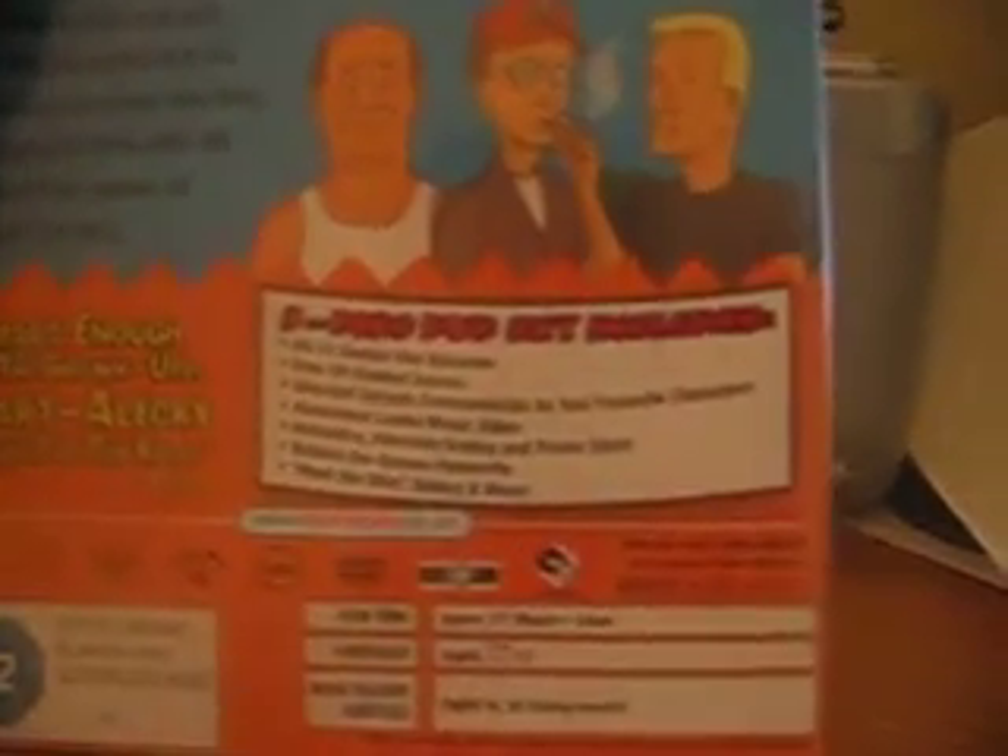This box set also has a whole bunch of special features. There are over 50 deleted scenes — entertaining to watch to see how they could have gone. There are some commentaries, not on all the episodes but a few of them, entertaining to listen to as well. There are also animatics.